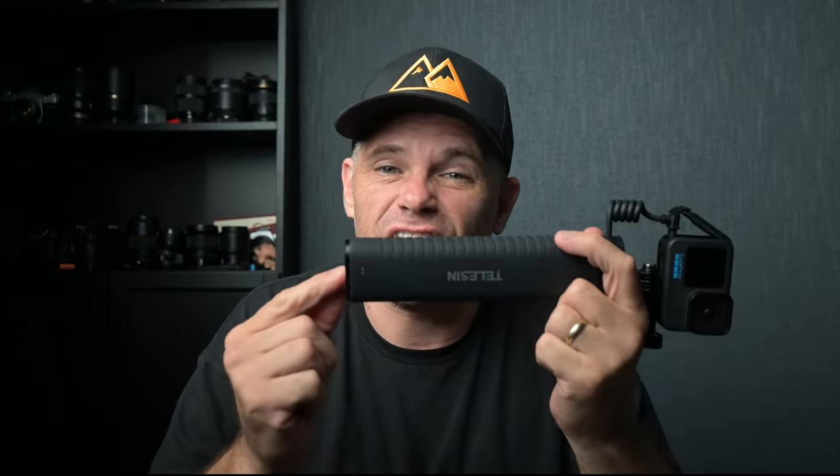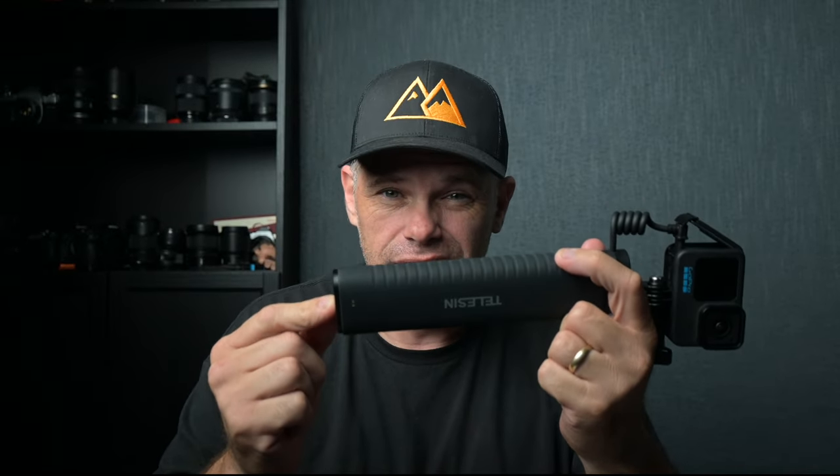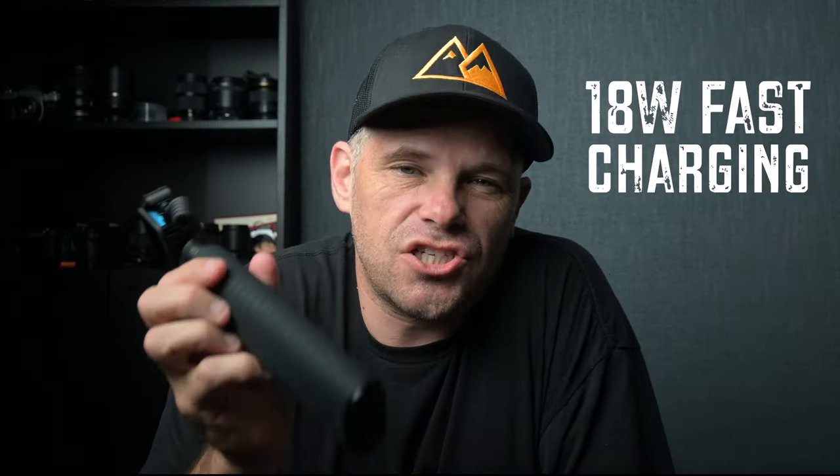Teleson's rechargeable selfie stick provides the ability to film at 5.3K 30 frames a second for five hours. That's because the battery is a 10,000 milliamp-hour battery which supports 18-watt fast charging.